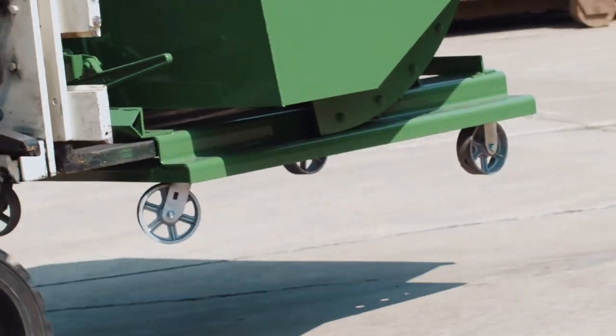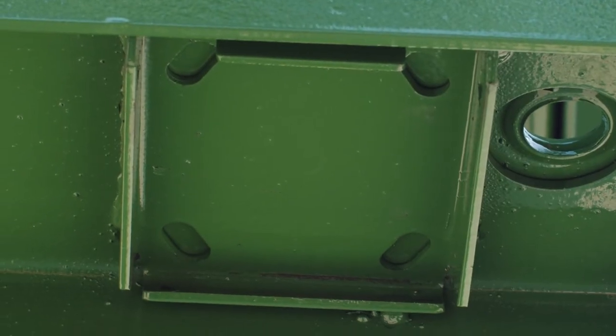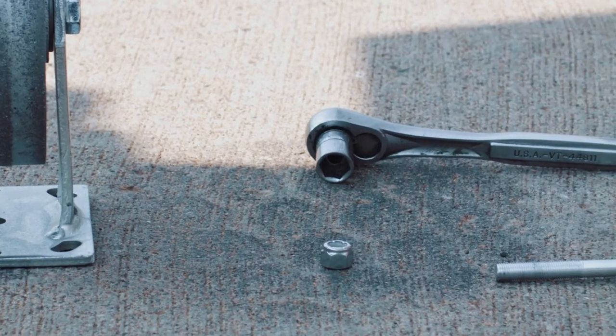When RORA hoppers are ordered with casters, the hoppers come with four caster shoes, which are welded onto the bottom of the hopper. First, make sure that all the caster shoe hardware that came with the casters is accessible and within reach.